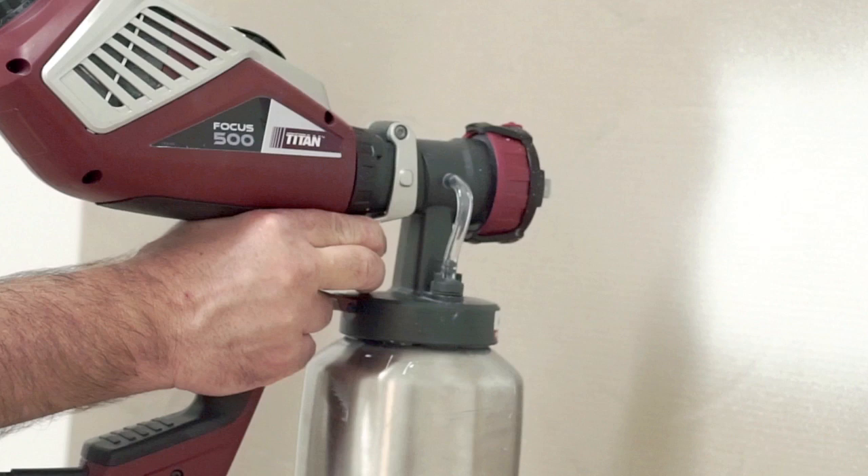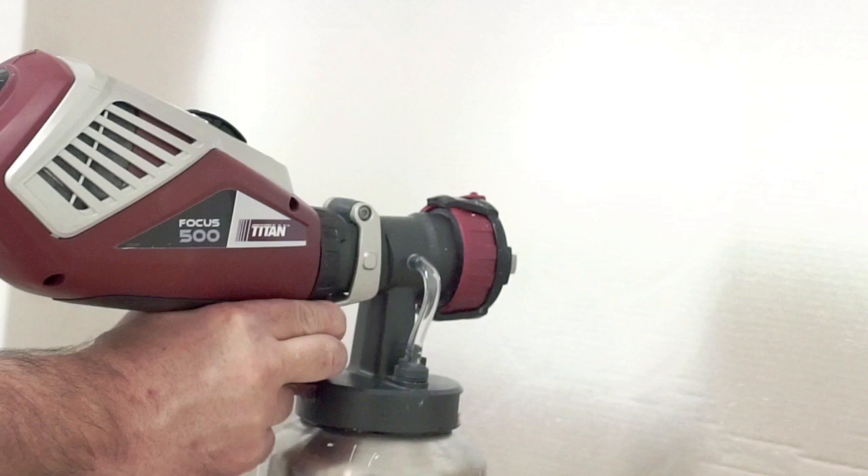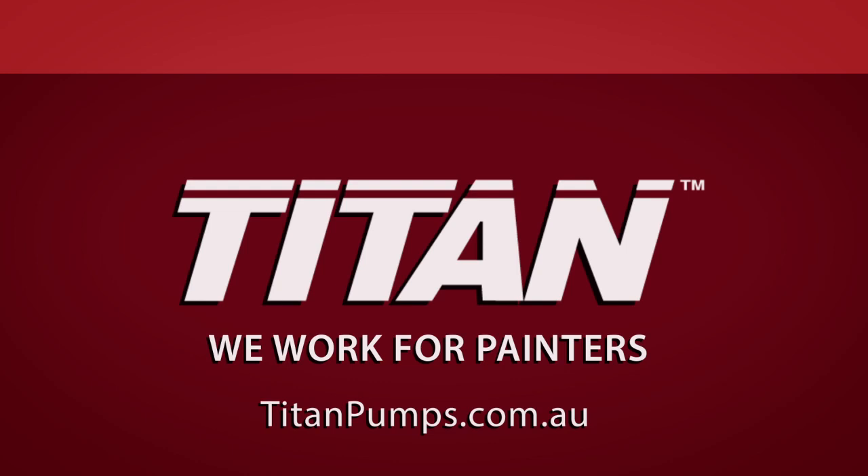No other handheld sprayer is as versatile, durable, or as easy to use and clean as the VOCUS 500 handheld from Titan. The fine-finish spray attachment is available separately, along with a range of other Titan accessories. Learn more at titanpumps.com.au. Titan — we work for painters.